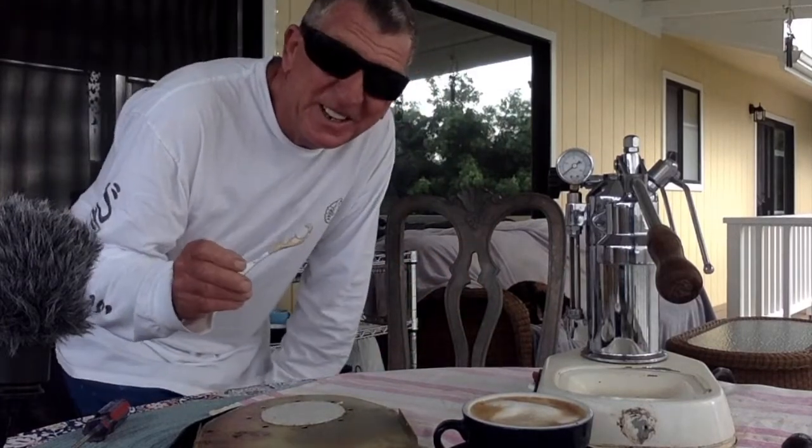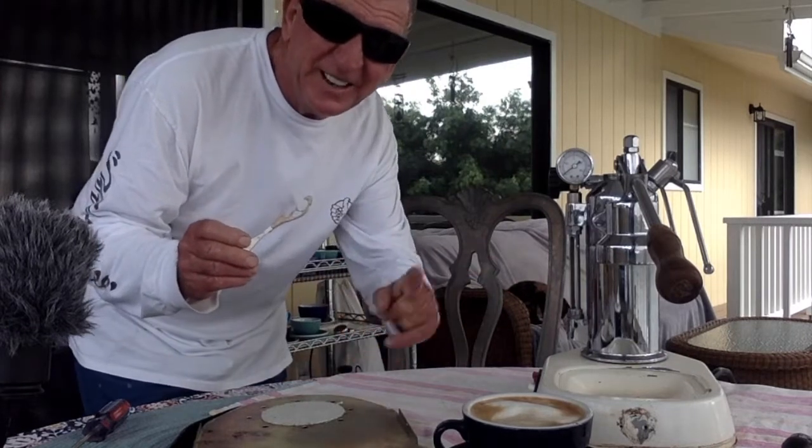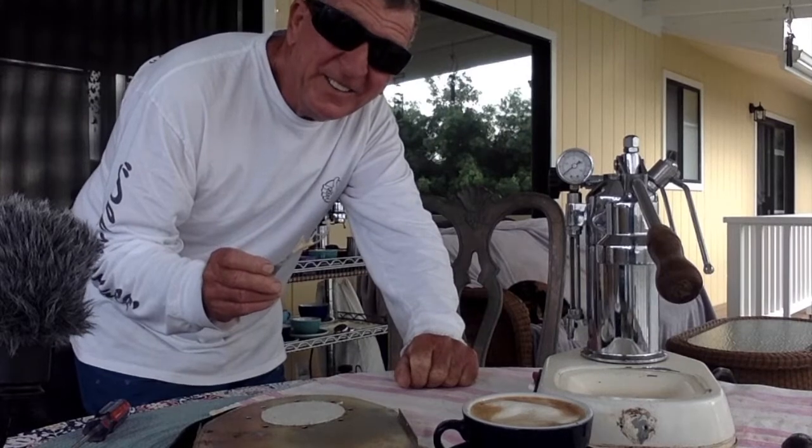We've got a nice coffee project going, had a nice little gummy bear for the afternoon. It's kind of rainy — here we go.